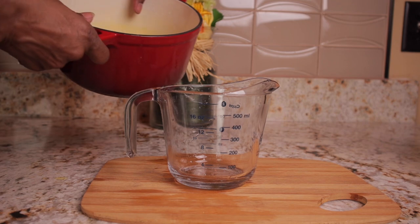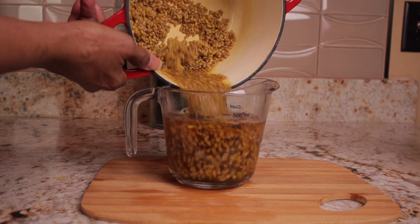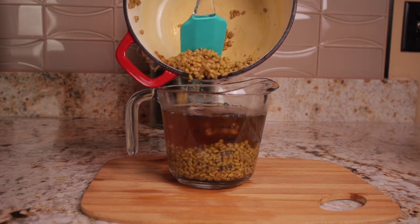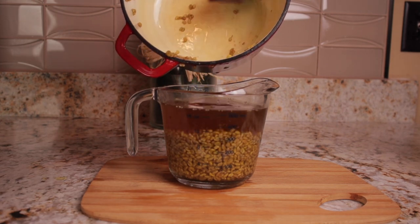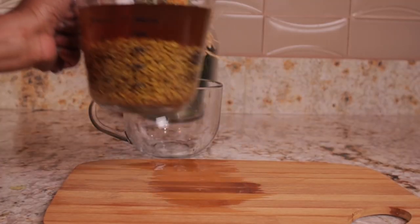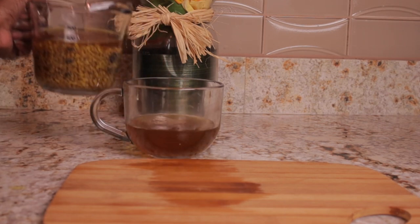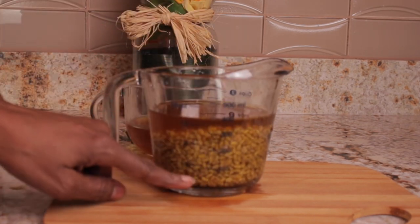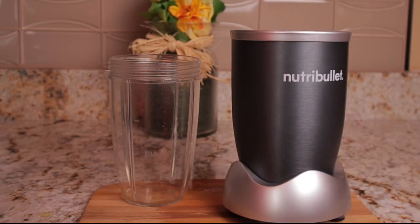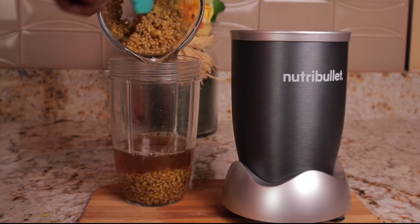Next, get yourself a container of your choice and pour the fenugreek water along with the fenugreek seeds into the container. Then take some of the fenugreek water and put it into another cup. As you can see, the fenugreek seeds have like tripled. Take your blender cup and pour the fenugreek seeds and water into the cup.